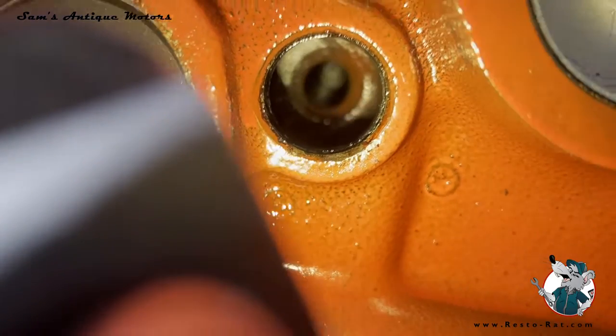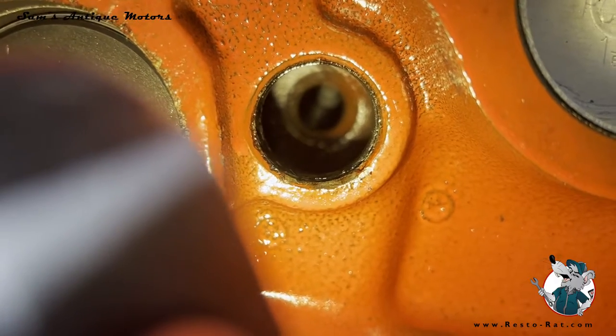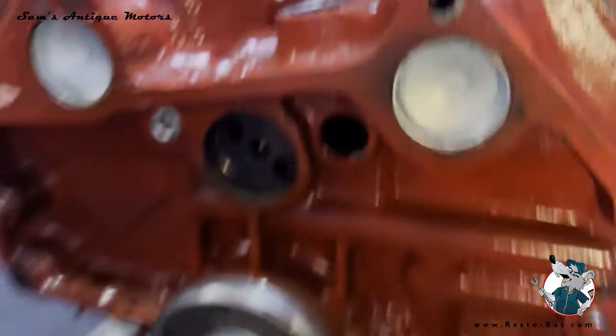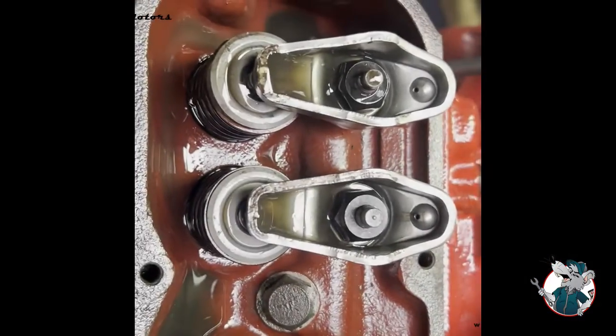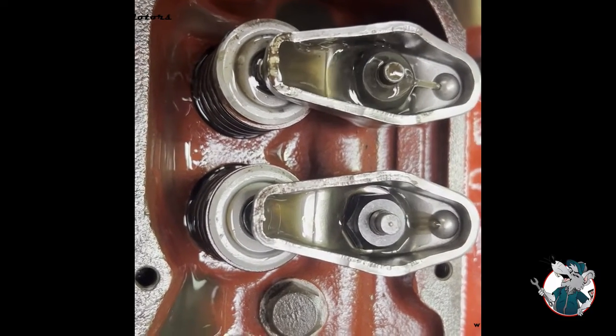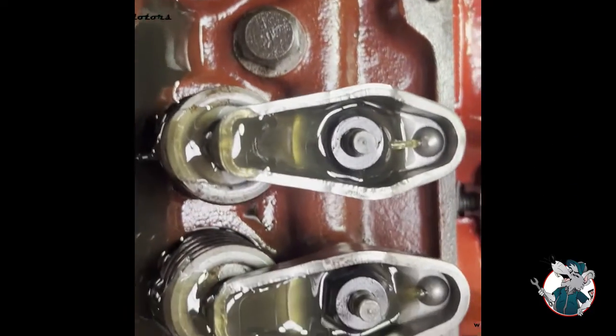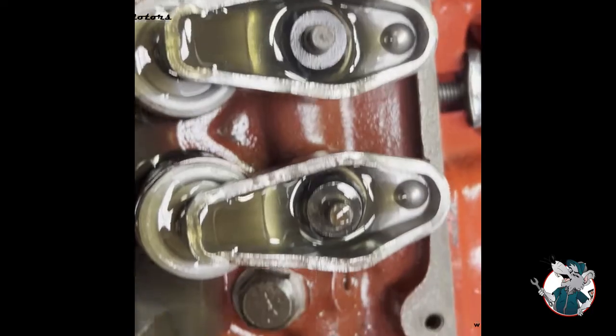That little screw-in plug is very, very important. Now we've got the plug back in there, and you can see the oil squirting out through the lifters in all of these cases. We're good to go.